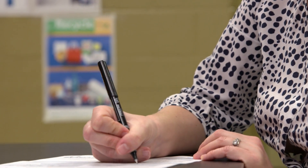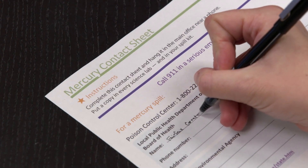First, fill out a mercury contact sheet listing whom to contact should a spill occur at your school.